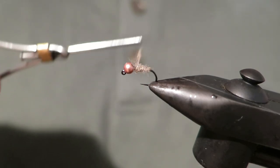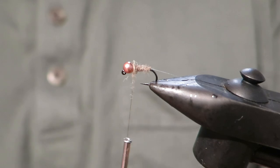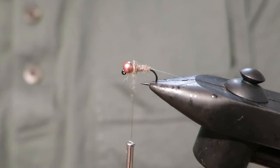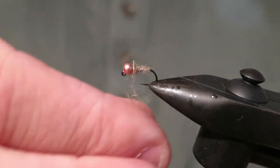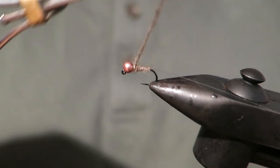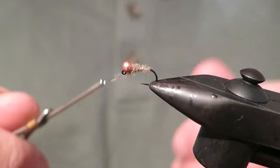The point is that this fly doesn't have too much going on, which is why it's really good. Because if the fish are really picky and pressured and they shy away from hot spots and bright colours, then this is ideal. Or when the fishing is good and the fish are just happy to eat any food drifting down the current, then it's also really good.